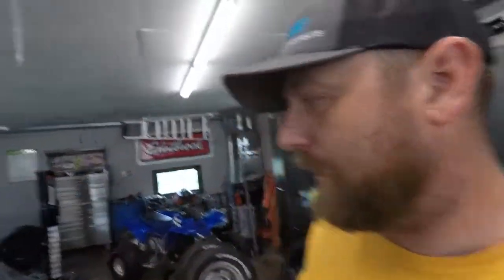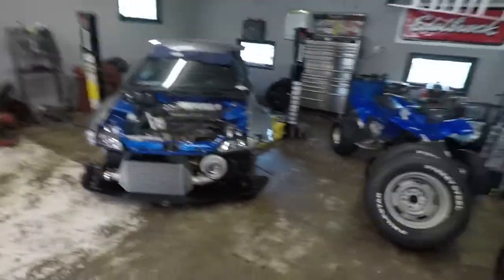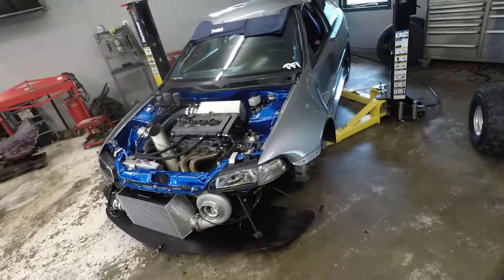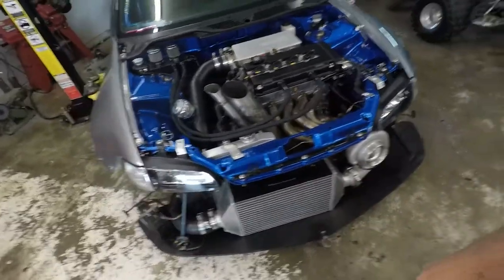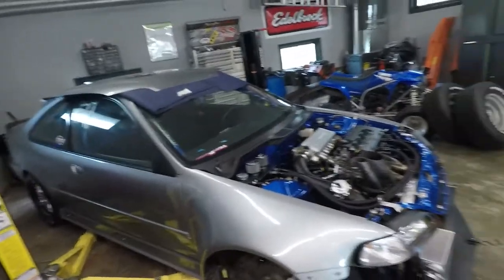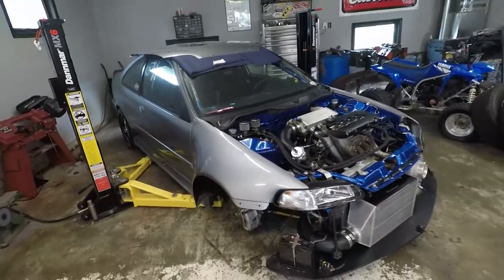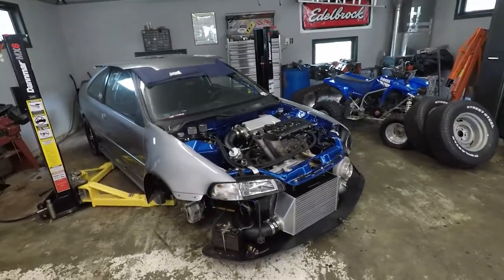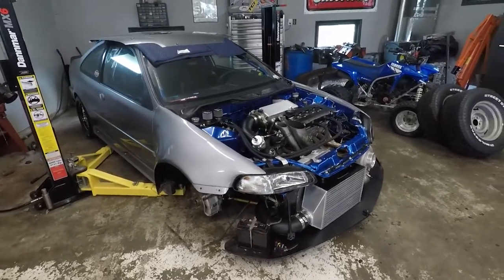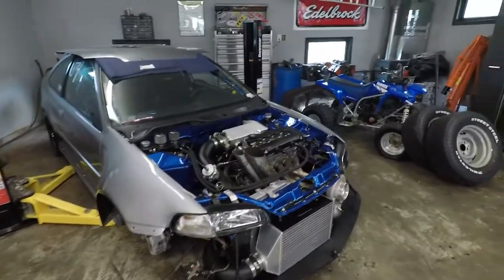What up everybody, welcome back, we're out here in the shop today. As you saw in the last video, the Civic did not do too good — made a bunch of power, but in the process we broke some stuff. The car never made a full pass at the track; had axle issues, transmission issues, kept pushing the axle out of the passenger side, and at one point ended up pushing it out of gear on the shift selector.